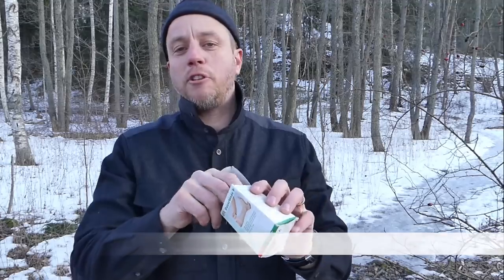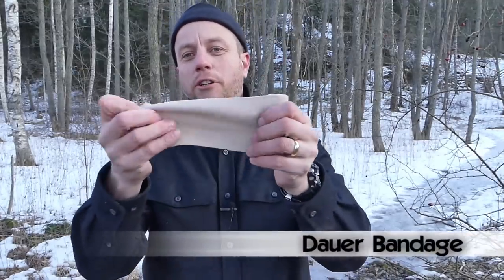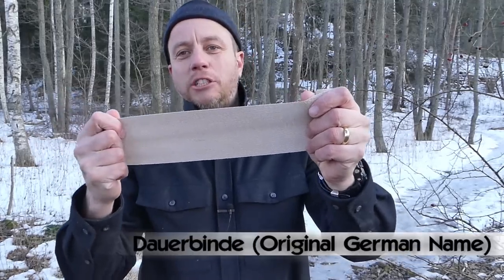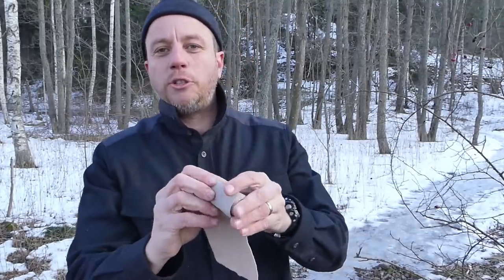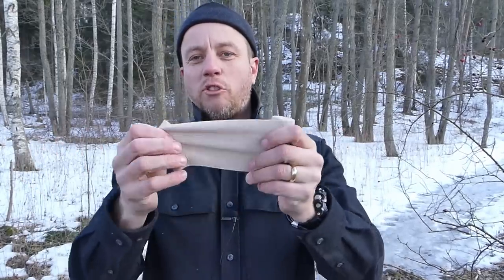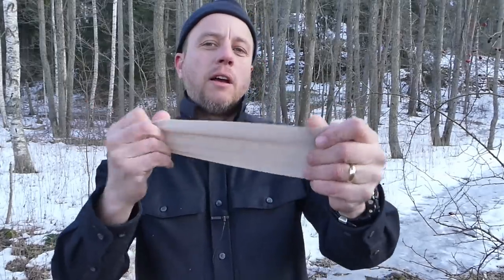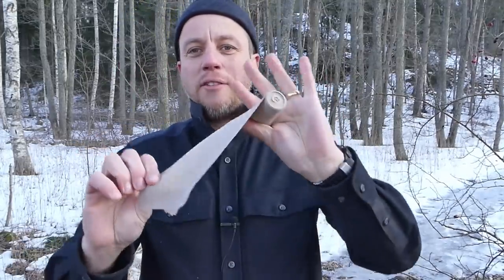Dauer Bandage is the proprietary name for a high-quality compression elasticated bandage. It's manufactured in Germany but sold worldwide under the name Dauer. I urge you to seek out the Dauer brand or an equal quality — don't waste your time with cheap knockoffs. Get the real stuff because it's only about five dollars, five pounds, five euros — in that area for seven meters.